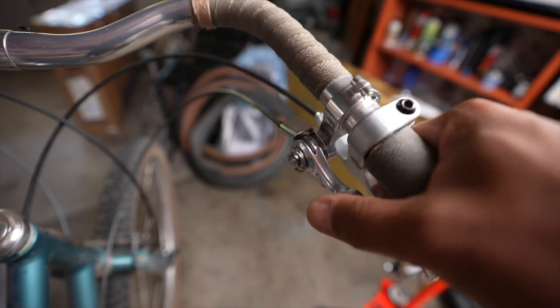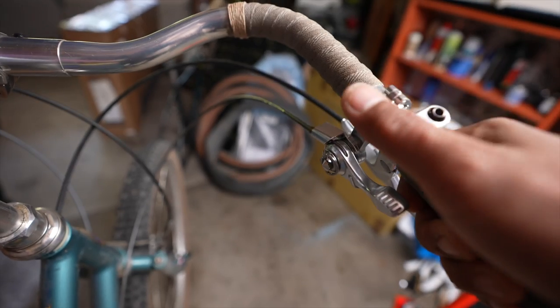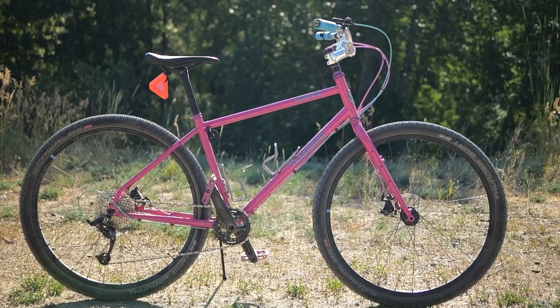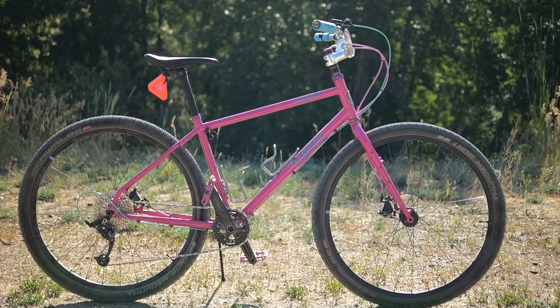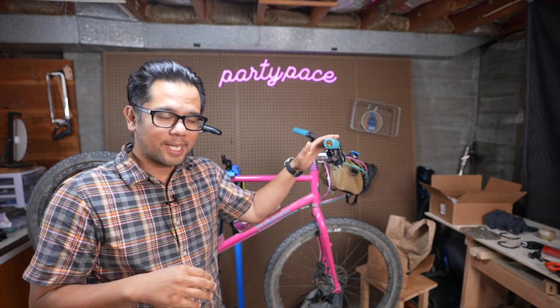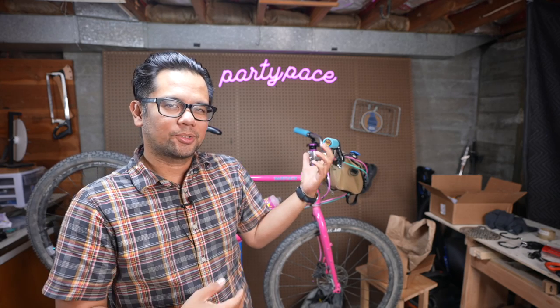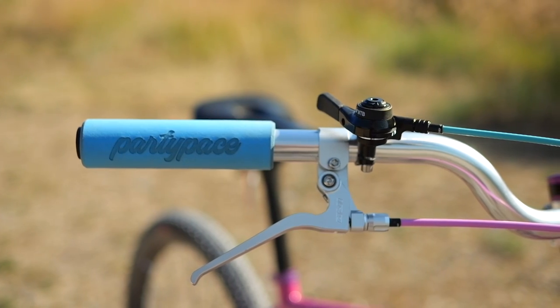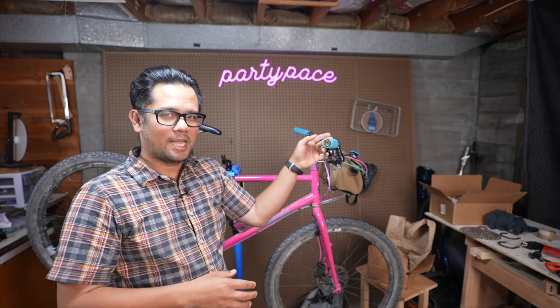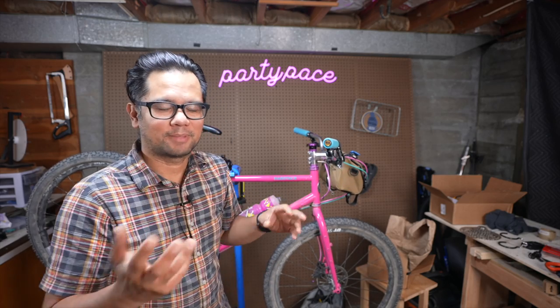Today we're going to get bike nerdy and I'm going to share an alternative way to set up thumb shifters on your bike. I've been having a total blast with the hardtack and moving components around until it reaches its final form. One change I did recently to make it slightly easier to get to the shifter is I took what normally would be the left shifter, put it on the right side and mounted it upside down. Let me show you on a different bike what the end goal was.